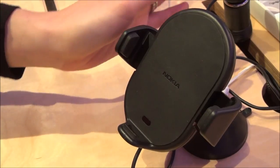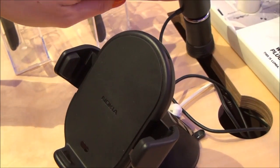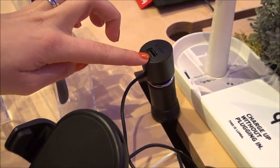The holder also has a charger port with a USB port, so you can charge a second device at the same time. That is also a big feature.